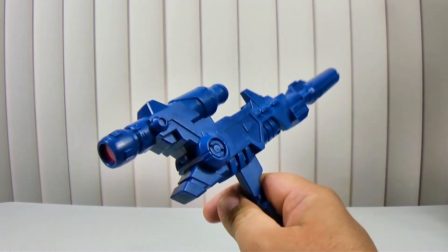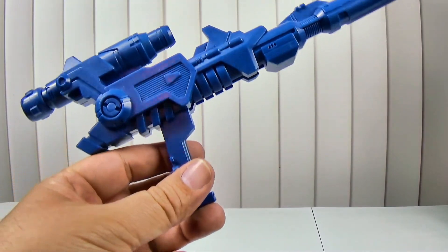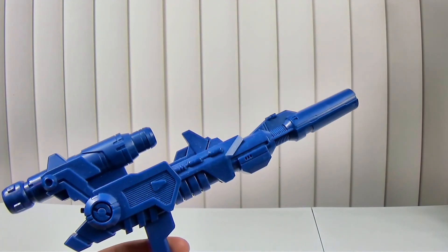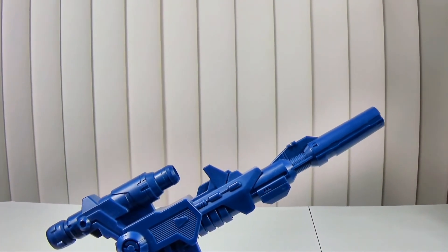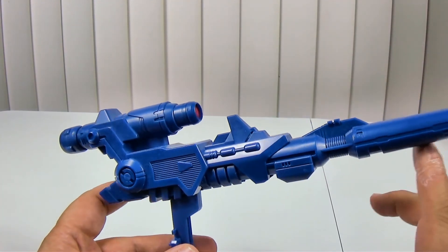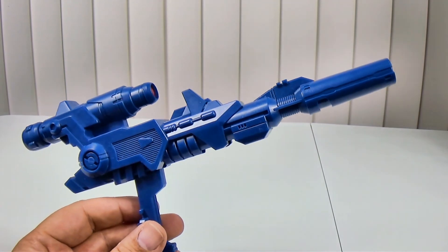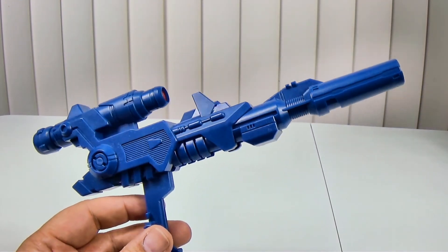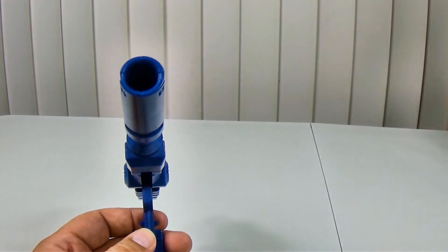So in the box you get this — that's all folks — which is basically a replica of the Fort Max gun, just done up for Titans Returns. I had a choice between this and the Perfect Effects gun, which I might go back and get. I like it, but I don't really feel like it fits the aesthetics of this guy. I think this works better — it looks G1-y but with enough detail to make it match.